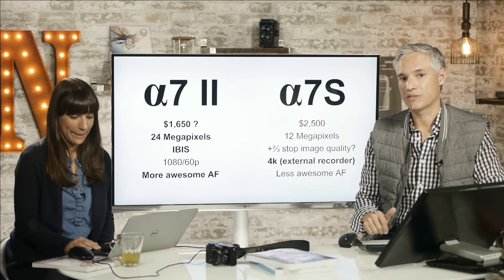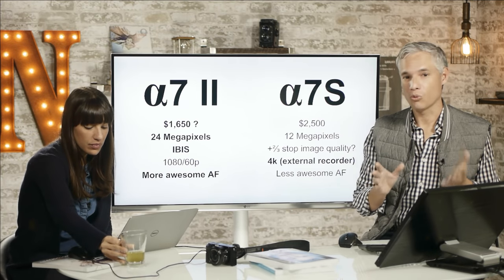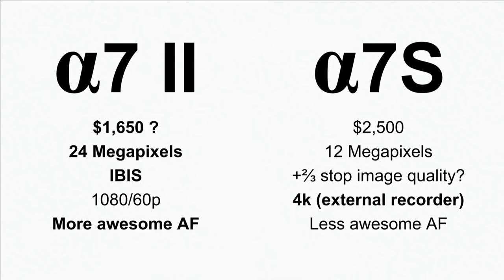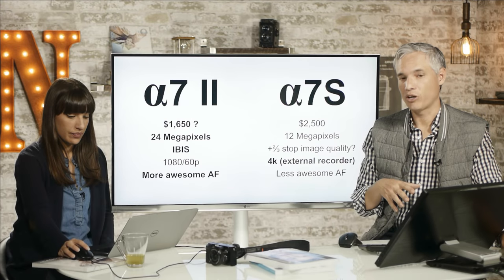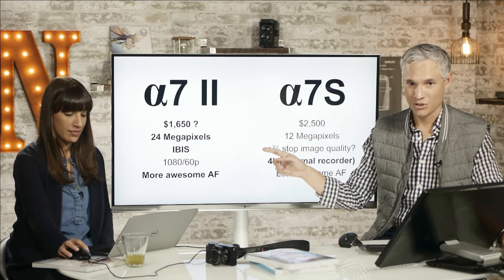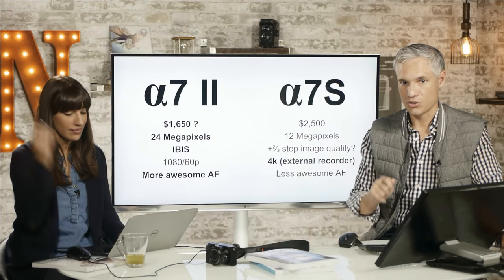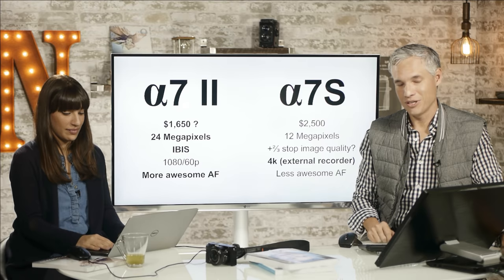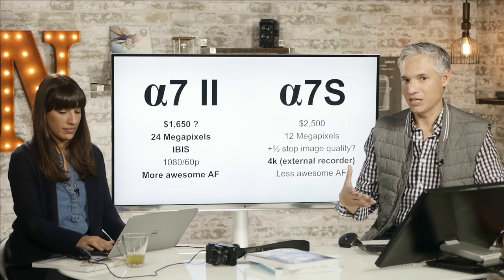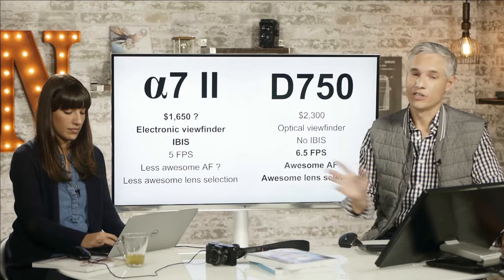Sony claims IBIS gives you four and a half extra stops of hand-holding ability. If you're shooting handheld still subjects and can use longer shutter speeds, you'll gather far more light with the A7 II — allowing lower ISOs. While you might need ISO 1600 on the A7S, you might get away with ISO 200 on the A7 II, giving much better overall image quality, since the A7S is only two-thirds of a stop ahead according to DxOMark. The A7S records 4K but only to an external recorder, adding cost and bulk.